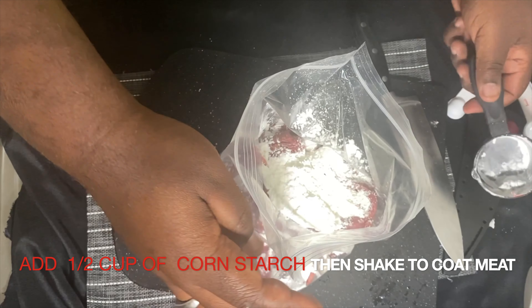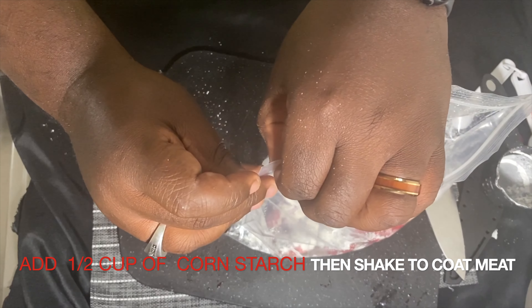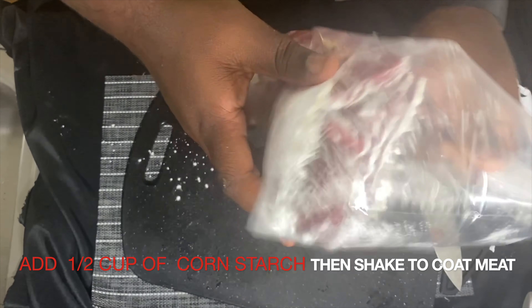Then you want to go ahead and start chopping up your leek. You need the bottom part — you don't need the green. Make sure that when you're cutting it, you don't get the green part, just a little bit of the bottom.